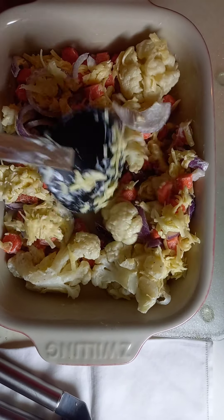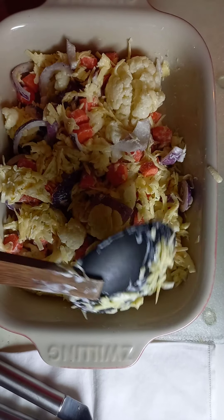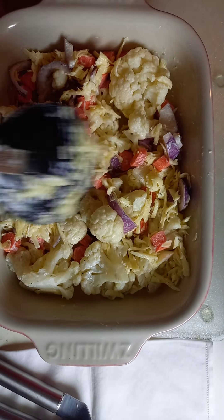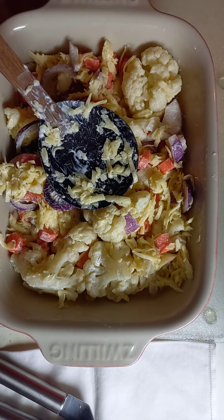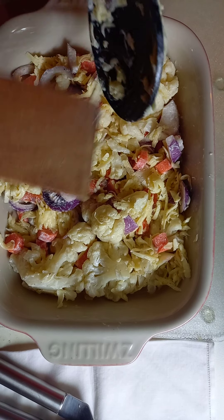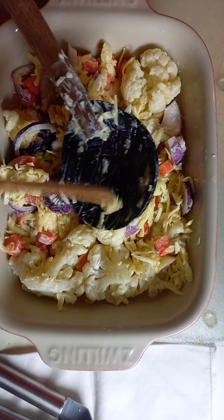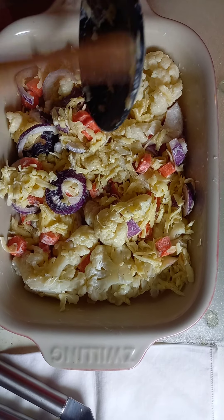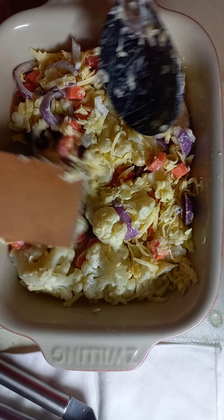A baked dish is always very good the next day. So you would see here I have vegetables and they are already mixed — everything is in there. I am not a believer of putting the cheese on top of the vegetables or whatever you are going to bake, because the taste is actually not in harmony with each other. So what I do is I put everything together.